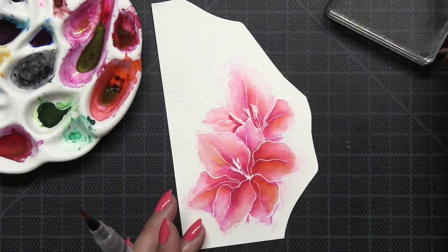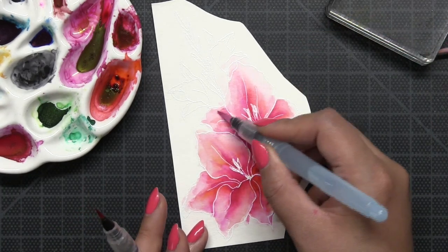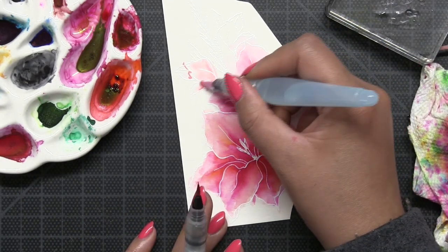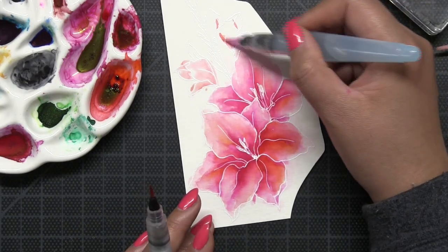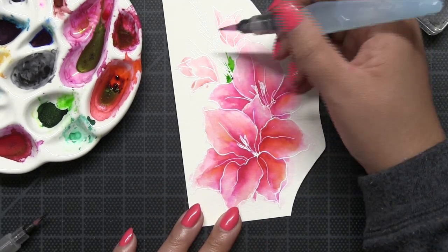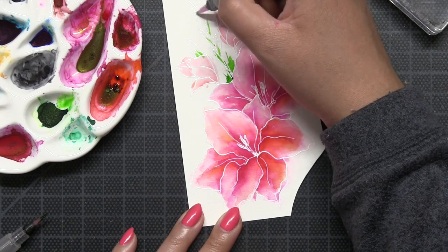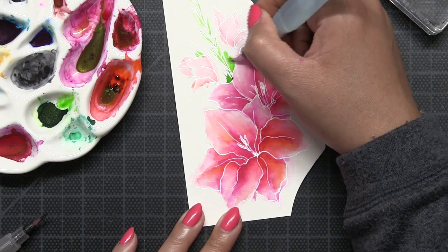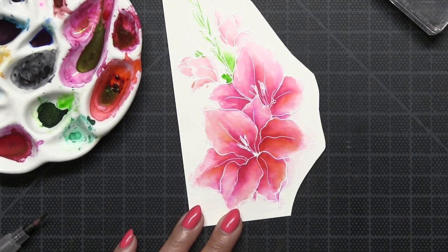I am really loving the Dr. P.H. Martin's watercolor paints. They are concentrated, so you can go dark or light with them. I am still in love with my Color Burst, but I just kind of wanted to use some of the other supplies that I have in my stash. So I've been grabbing the Dr. P.H. Martin watercolors and I am loving them.